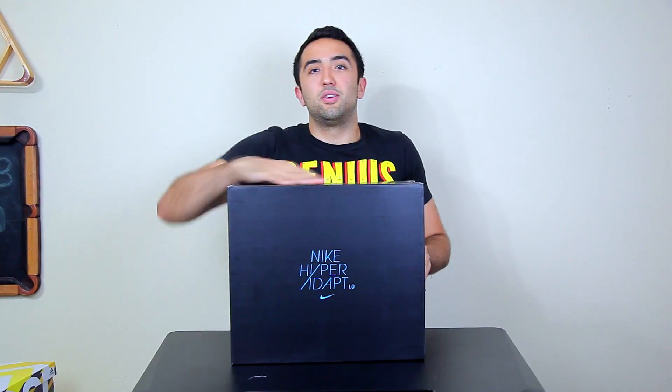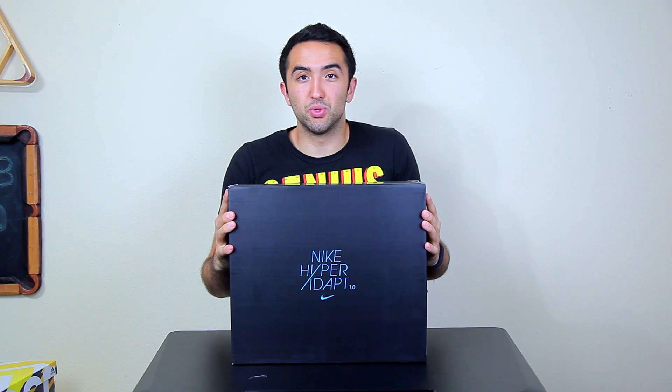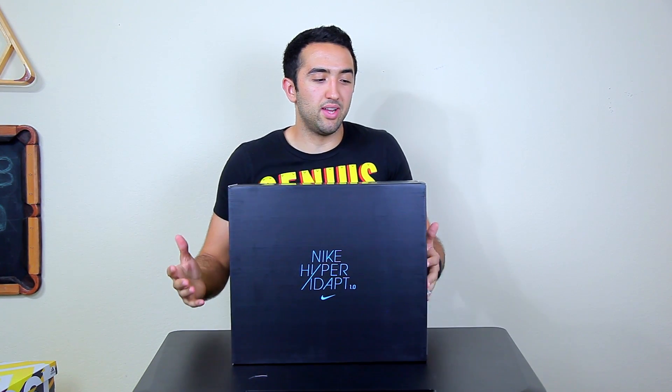I know what you're probably thinking — this is a tech channel about tech. And yeah, we're getting to that. These shoes right here are special and they're probably my favorite pair of shoes, because they incorporate the style of sneakers with technology, and that's what we're here to talk about. Let's get to it.